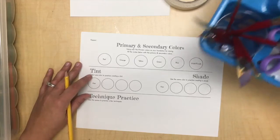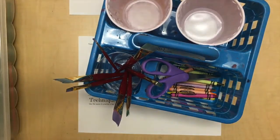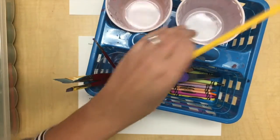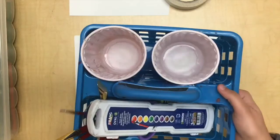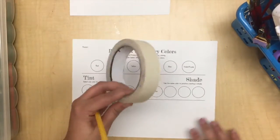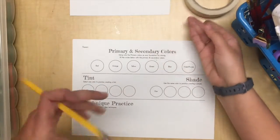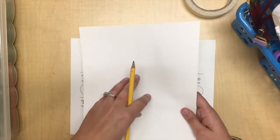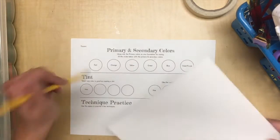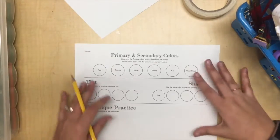You'll get your watercolor supply basket with your brushes, palette, scissors, crayons, and two water cups — one for clean water and one for dirty water. Your table will also get a roll of masking tape. You'll also get a small piece of scrap paper to test the colors that you mix before you paint them on your paper, to make sure they're what you want.